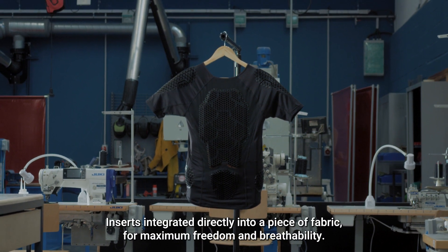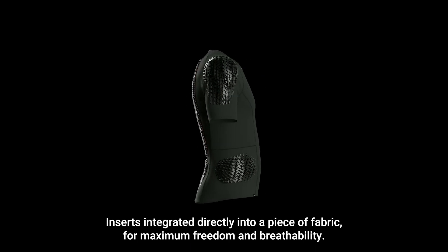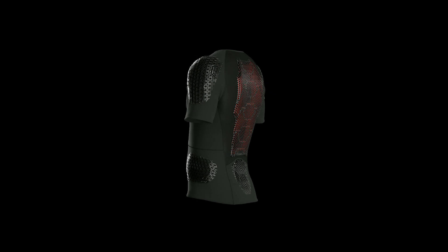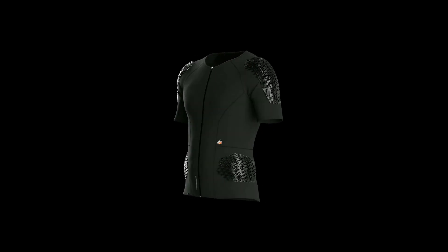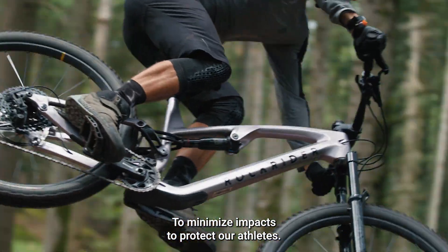Inserts integrated directly into a piece of fabric for maximum freedom and breathability. Their job? To minimize impacts to protect our athletes.